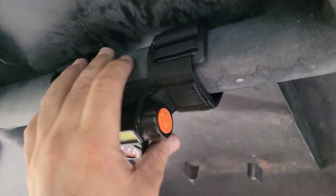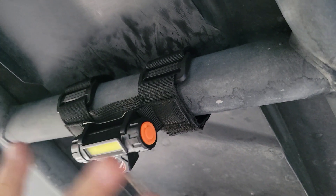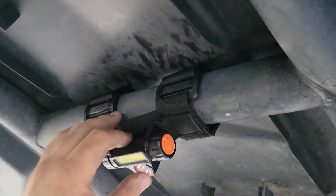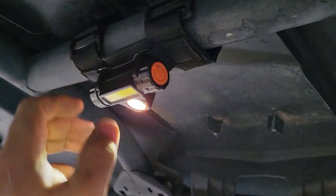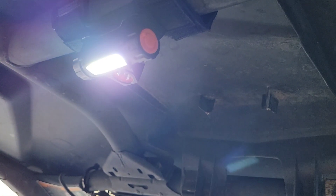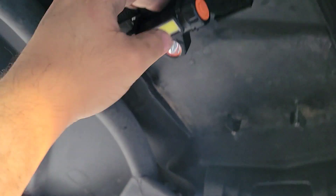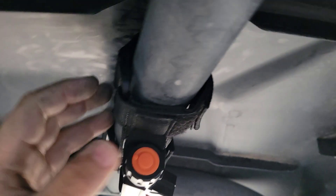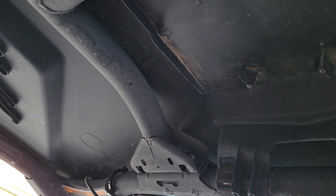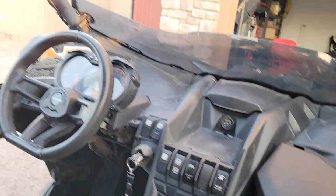I wanted to show you guys the dome light. This is a really good idea for those that don't know how to do any wiring or don't want to spend too much on wiring a dome light — this is a quick option. It has your spotlight and your floodlight. This one actually lights up the whole Can-Am, and it has a perfect spot. It does velcro on, and the velcros seem pretty good quality. Got my American flag right there, and the other option is that it's removable, so you can light up certain things if needed.